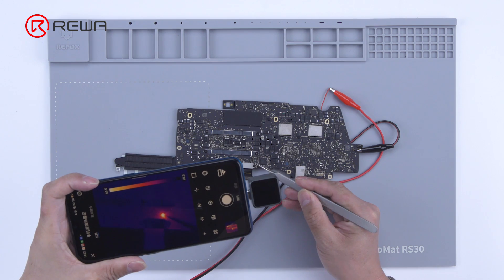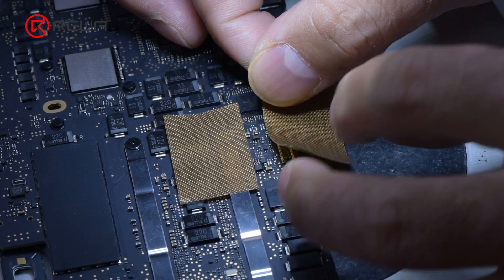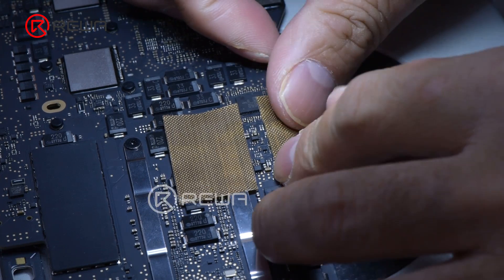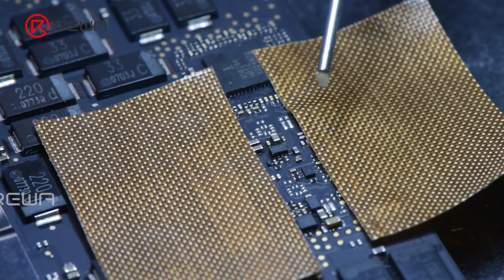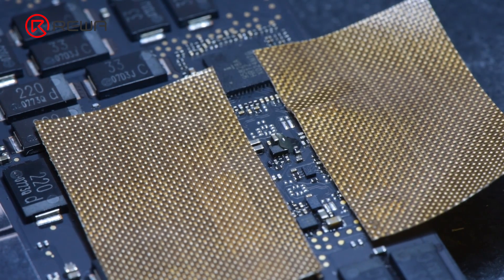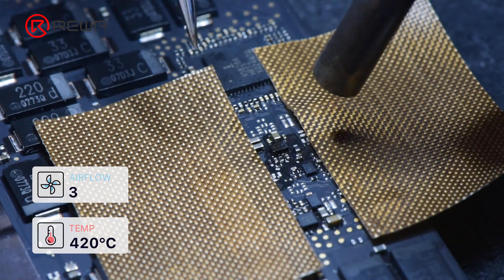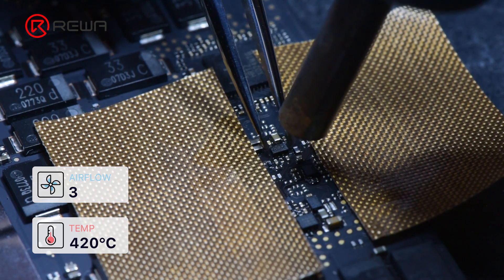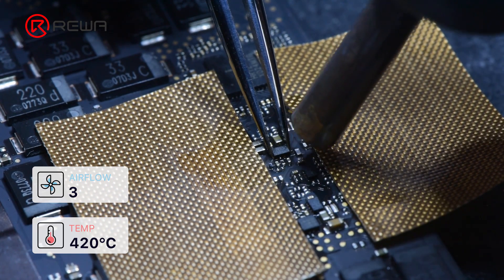IC replacement is required. First, use high temperature tape to protect the components around the IC. Apply some flux paste to the IC. Continue to heat the IC with the hot air gun at 420 degrees Celsius, 3 degree airflow for about 30 seconds to remove the IC.